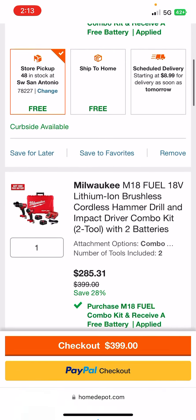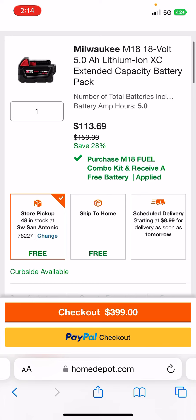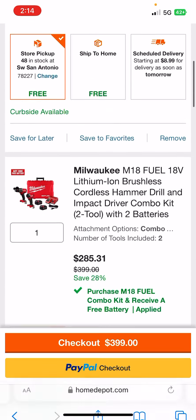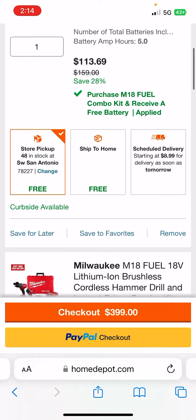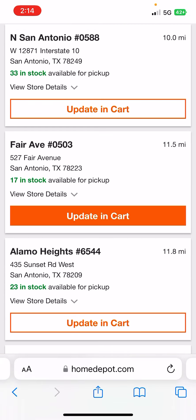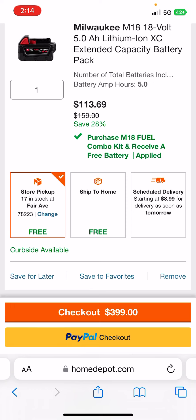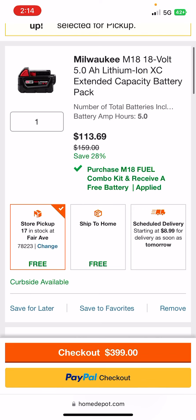If you get both of these items for store pickup — this is the new Gen 4 Impact Driver and Hammer Drill, the whole kit with the 2.5s — and of course you get the free gift, the 5.0, which is definitely not worth $113. What you're going to do is have both set to store pickup, put the drill combo set at the store you want to pick it up from, and then pick a store you'll never go to for that battery. Now they're split up.